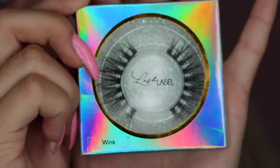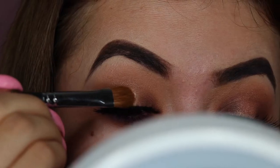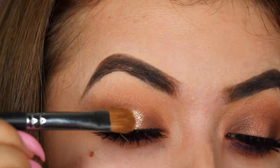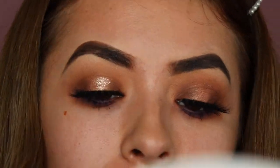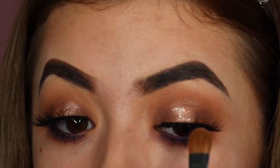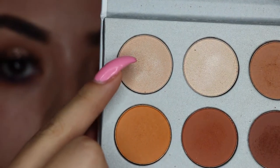Now I took the Lash Label lashes in the style Wink and went ahead and popped those on. I also took the Stila glitter in the colors Kid and Karma and I'm putting this on so it looks more like a halo eye. I really do love these glitters, so I highly recommend them if you're looking for an easy way to give your look a little twist.